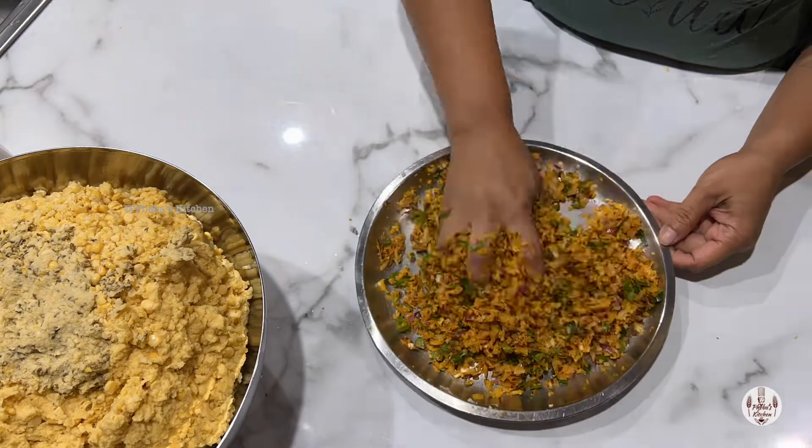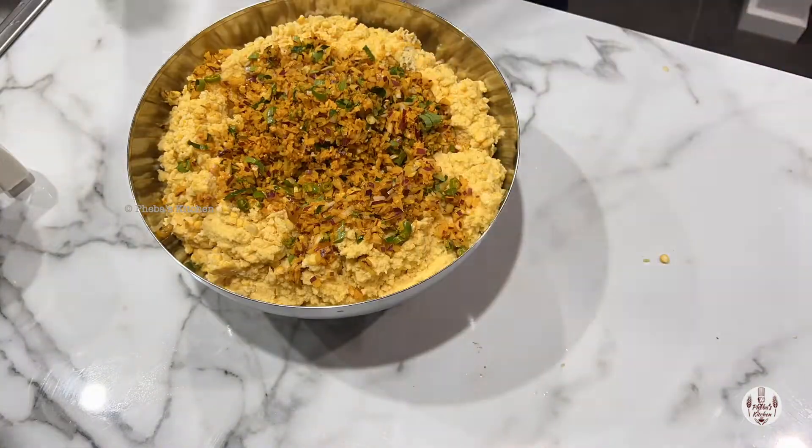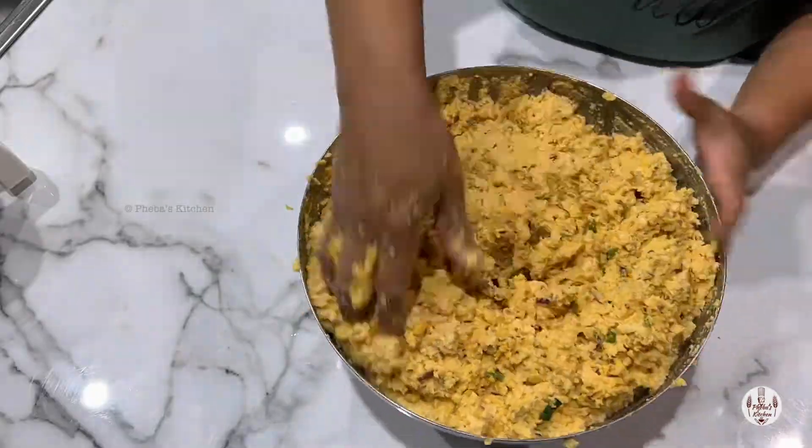Mix the chopped items and masala before adding into the dal to get the mixture spread evenly. As you can see, when the quantity is more, mixing with your hands is fun. Not really.